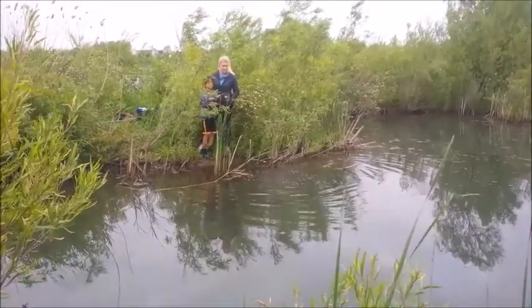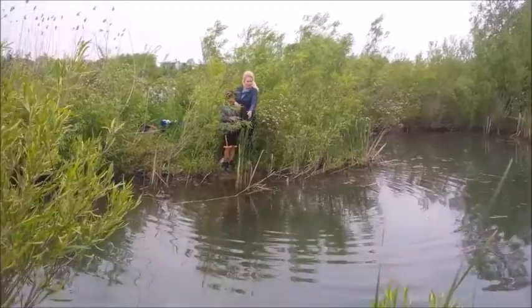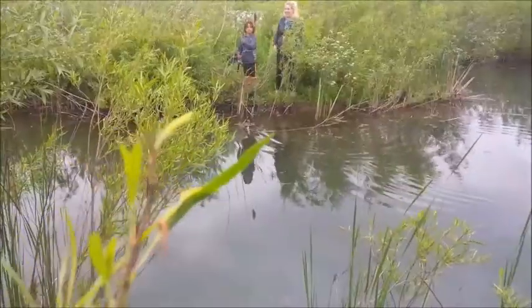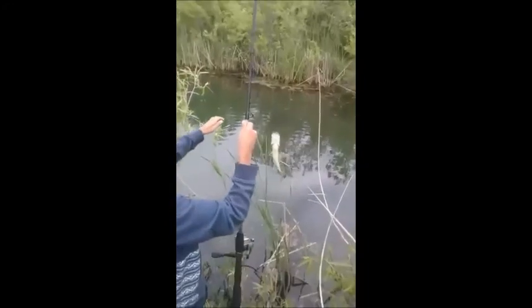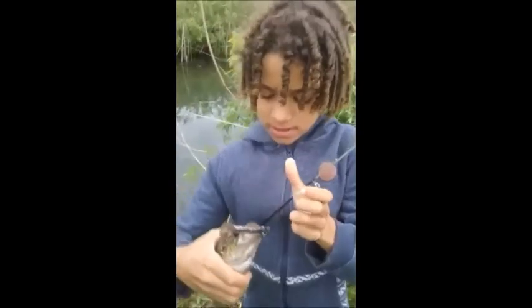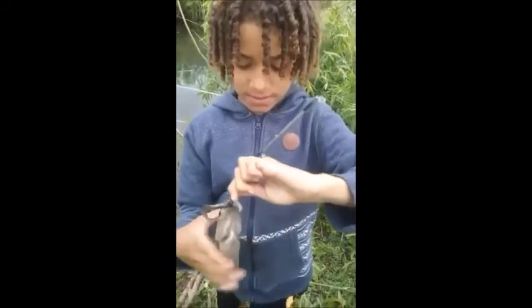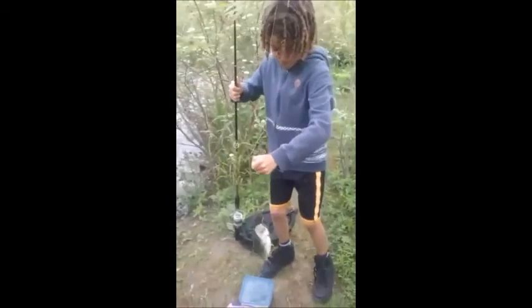Hold him up a bit so I can see him. Not a bass — another sun... Look at the size of this thing, that's not a bass. What is it? This is like really heavy. It's like a sunfish and a bass hybrid. Can you unhook it for me? What kind of fish is that, Kai?